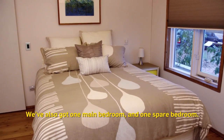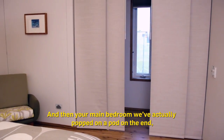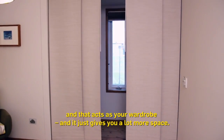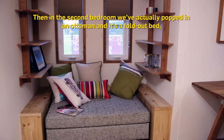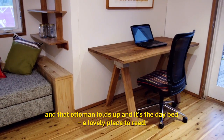We've also got one main bedroom and one spare bedroom. On the main bedroom we've popped on a pod on the end that acts as your wardrobe, giving you a lot more space. In the second bedroom we've put in an ottoman with a fold-out bed — the ottoman folds up and it's a day bed, a lovely place to read.